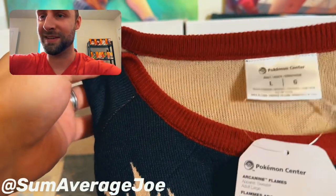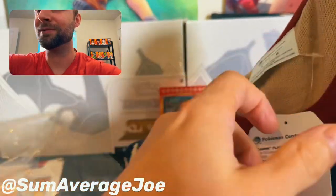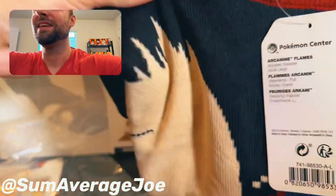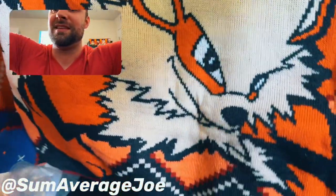Official Pokemon Center. Large Arcanine. Oh man, I'm giving them away. The official tag. Nice knitting — this is good quality here. And then, bam. Arcanine.